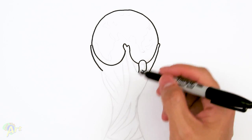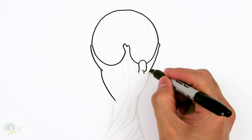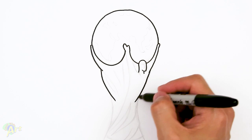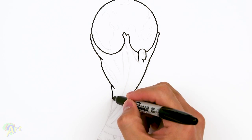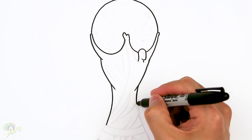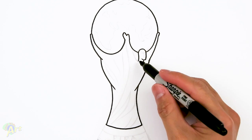From here draw one more big curve coming down — that's actually gonna be the tummy area. Then we're gonna go down even more, come back up, just kind of curve. Same thing on this side — make a symmetrical curve, pinch it in, come back out. For the bottom we're just gonna draw one curve like this.